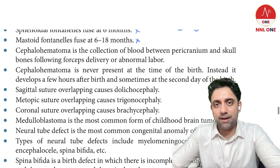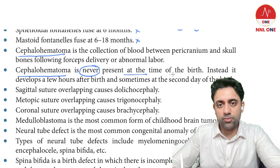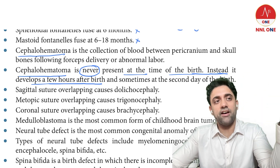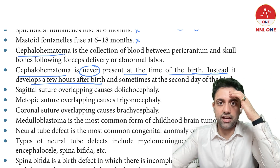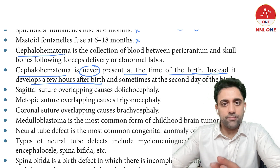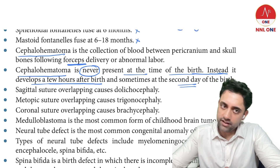Cephalohematoma and caput succedaneum — cephalohematoma is never present at birth; it develops a few hours after birth, around 12 to 24 hours, or even the second day after birth. Just like any injury, swelling develops over time, not immediately. Cephalohematoma is caused by forceps delivery, traumatic delivery, or instrumental delivery.